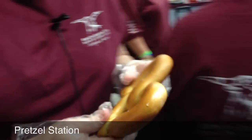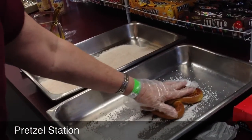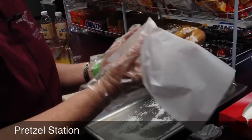When we're making the pretzel, if the person wants salt, we'll first work the pretzel with water and then dip the pretzel in the salt container and serve it on wax paper.